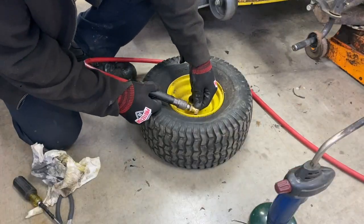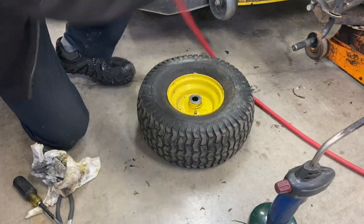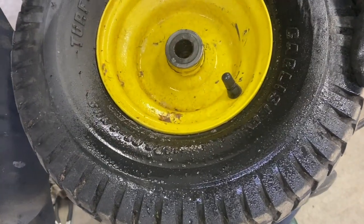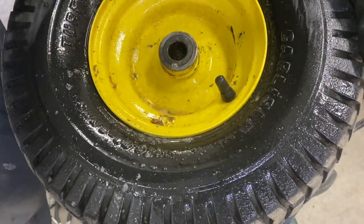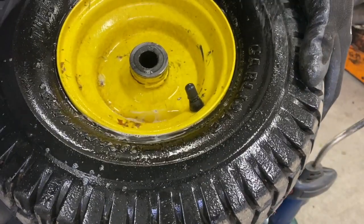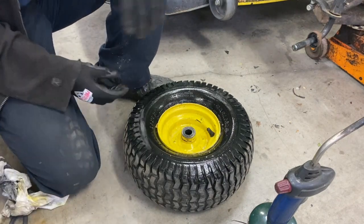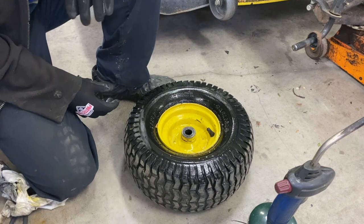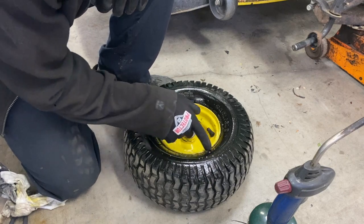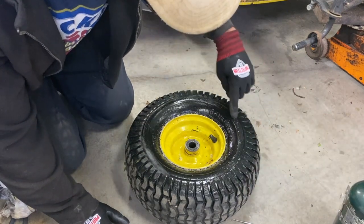I'm going to put some air in it — way too much in there, but I just want to see where it leaks. Let's spray some soapy water. Use ordinary dish soap, half a teaspoon to half a gallon. Shake it a little bit, mix it up. Let's see if it's going to start bubbling here. There's not even any cracks on here, because if there's a crack it would start bubbling right here.